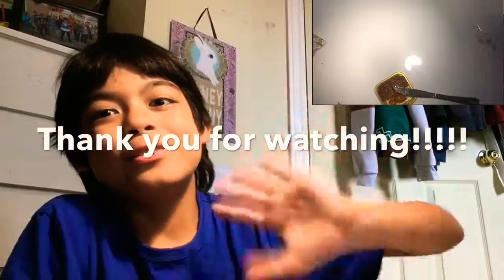I really hope you enjoyed this super epic video! If you liked it, please like and subscribe, and I'll see you in the next video. Bye!